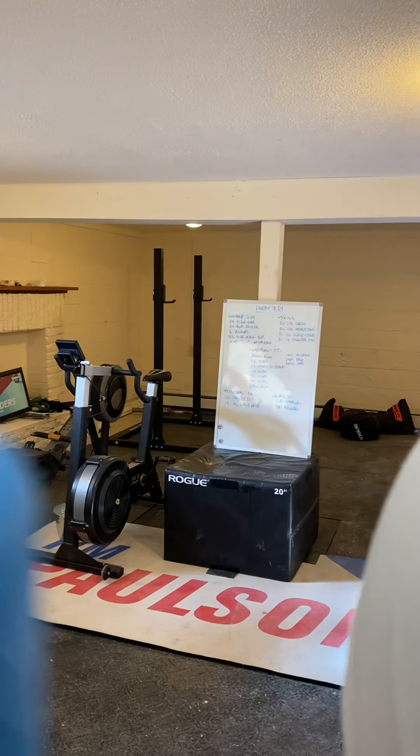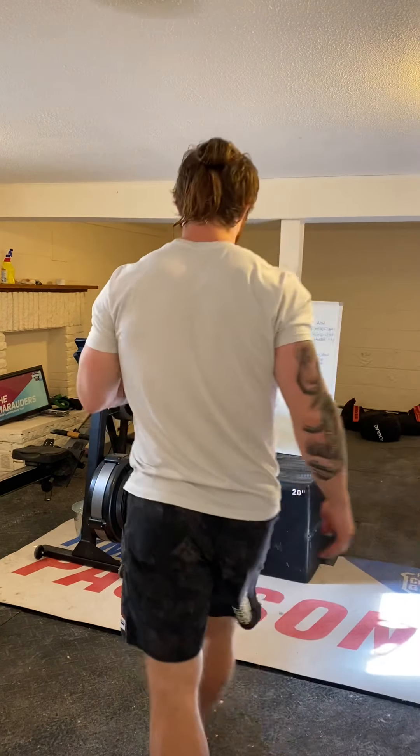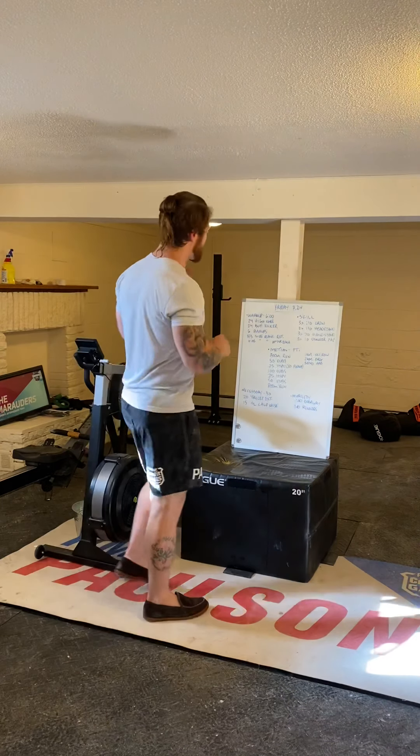All right, what's up guys, time for a little Friday training, just me today. What we're going to do — you guys are going to start off with a six-minute clock for your warm-up.